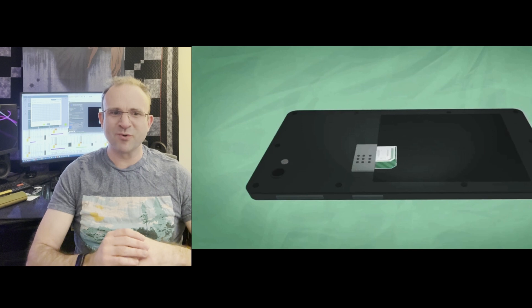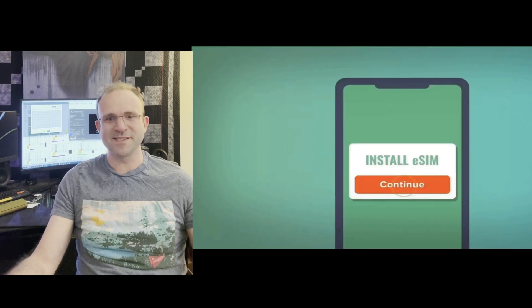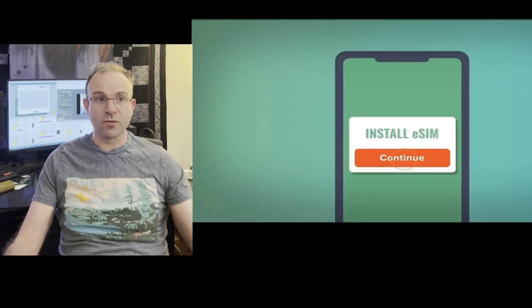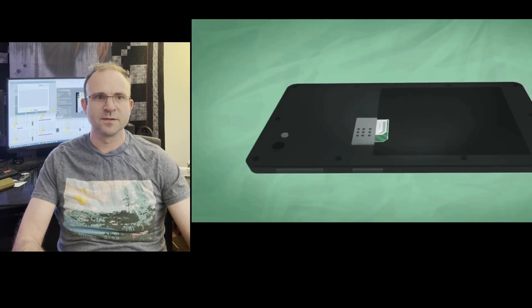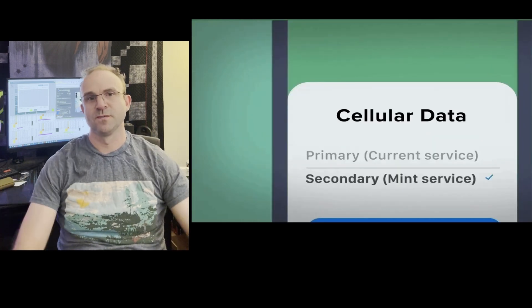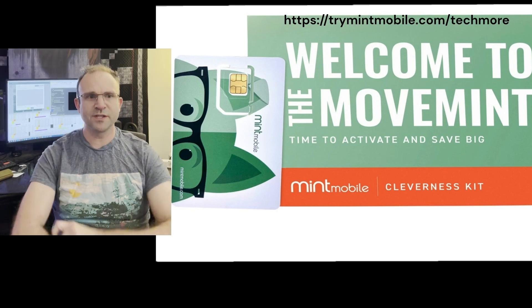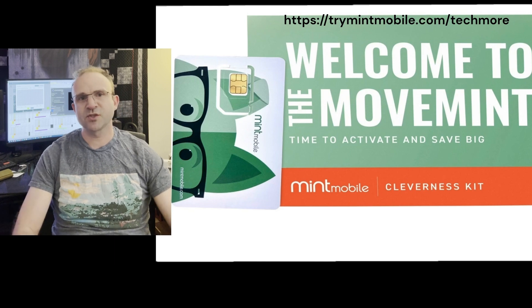You can bring your own phone and keep your current phone number. Switching to Mint is super easy — thanks to digital eSIM cards, which most phones have, you can sign up and activate immediately right from your own phone, from the comfort of your own home. If your phone doesn't have an eSIM card, Mint will ship you a new SIM card free of charge. Right now for new customers, Mint Mobile is offering 50% off their 12-month unlimited plan — best deal of the year, but only available for a limited time. Visit the link above or in the video description below.